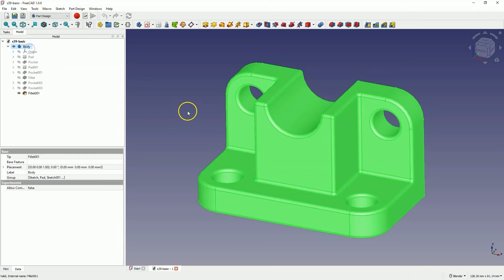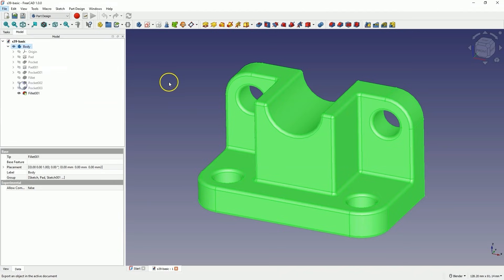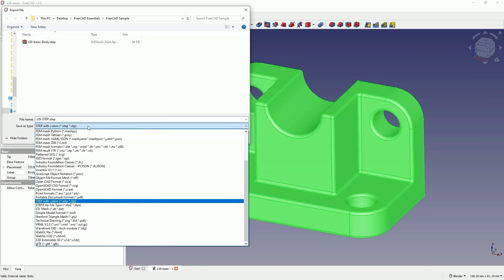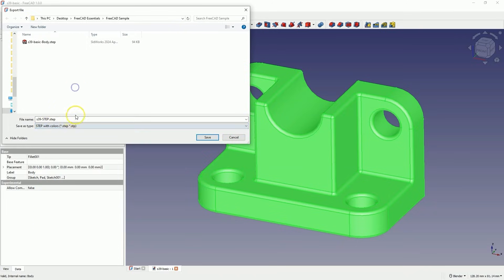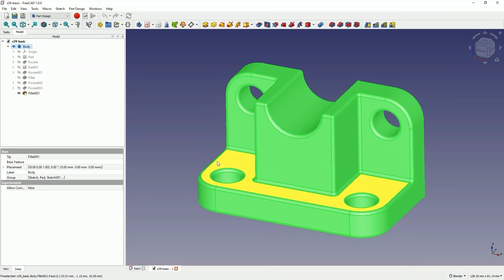To export the 3D model created in FreeCAD to the STEP format, we select what we want to export and choose Export from the File menu. Then we specify the location and file name, and here we select the file extension. The STEP format is one of the supported formats, but if your slicer does not support STEP, you can save the model in STL format, which is also widely used in 3D printing. I chose the STEP format, specified the name, selected the location, and clicked Save. For the export parameters, you can uncheck all options. Here we select the type of STEP file — we can choose AP203 — then click OK. The model has now been exported to the STEP format.